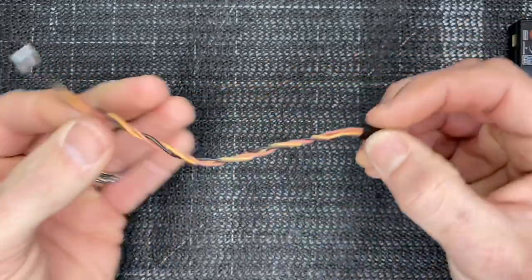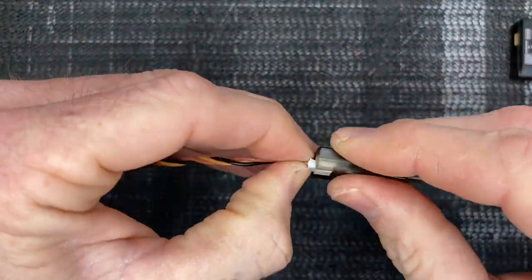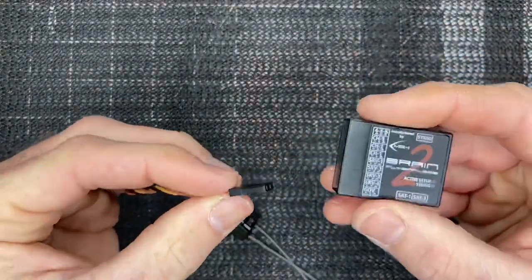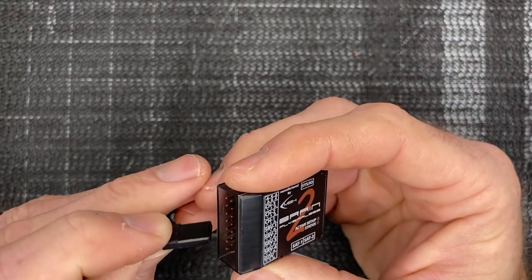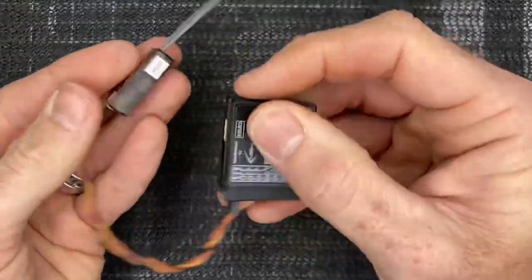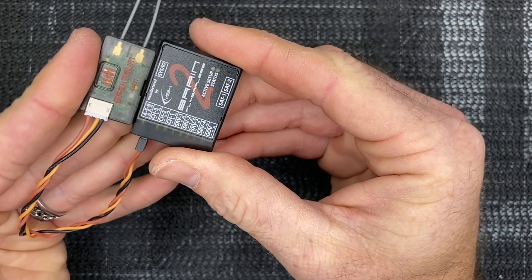Now we have a wire to go from our SRXL2. That end plugs into our SRXL2, and this end is going to plug right into channel three of the icon. Now remember — ground at the bottom, signal at the top. We're going to come right to channel three and plug it in. Now we are plugged into channel three and plugged into our SRXL2.